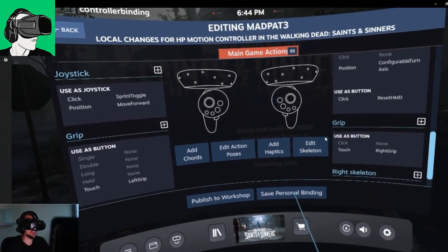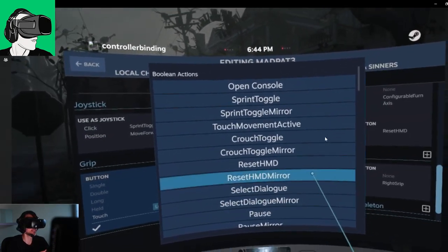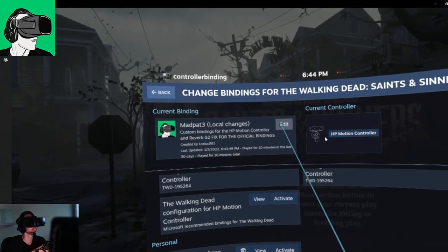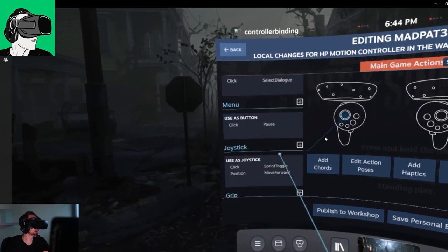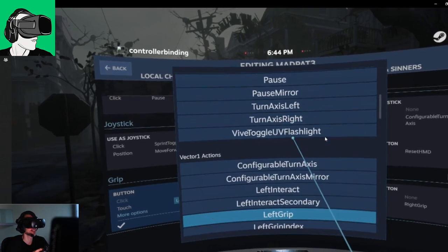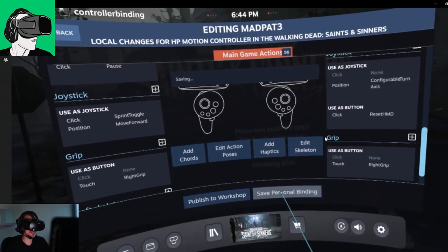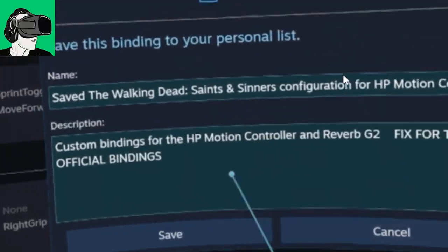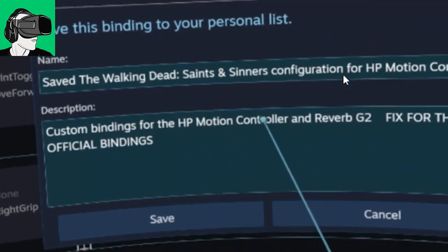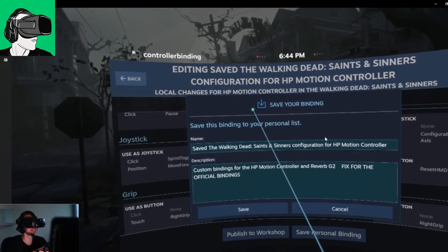All we have to do is we could go to the wheel and edit all these various things, but as far as I'm concerned I'm fine with it. Just close it, click on the tick — boom, we're done, it's all in the system. Now all I have to do is click on Save Personal Bindings. It will come up — you can choose to change the name, change the description, and then just click on save. Now it's been saved automatically.